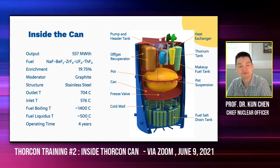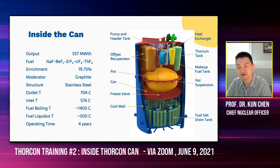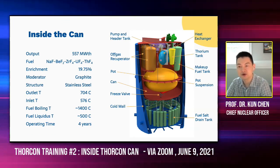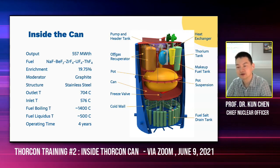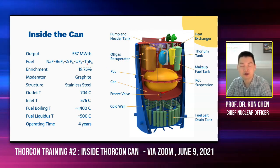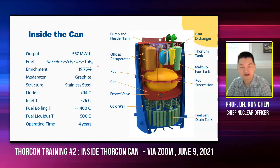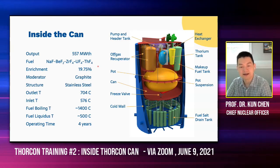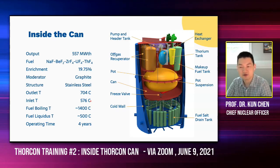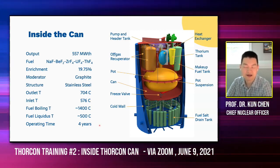The operating time at this moment for the can and fuel drain tank is four years. So every four years we replace the can along with the fuel salt drain tank. The fuel salt, however, can operate longer — it could be eight years. So we're not replacing the fuel salt every four years. We're still optimizing exactly how we do that, and we may be able to achieve an even longer fuel salt lifetime.